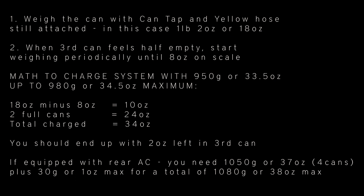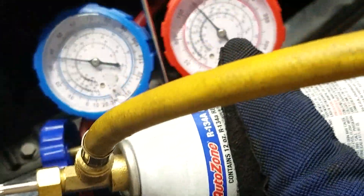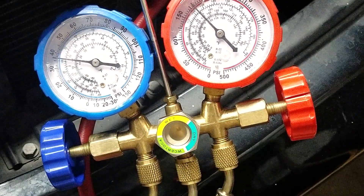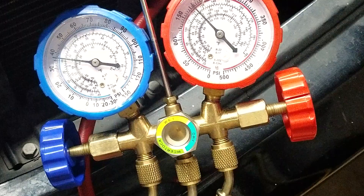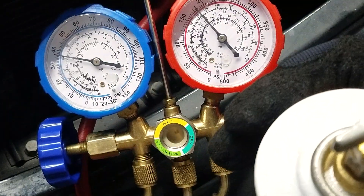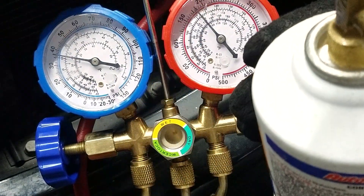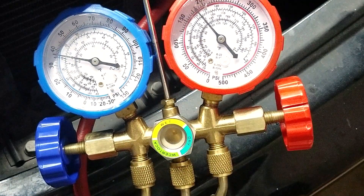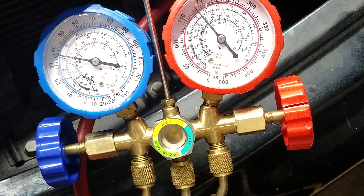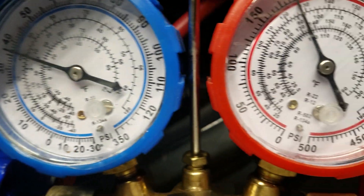This car only has front air conditioning. Look for the refrigerant label under the hood — it calls for 950 grams of refrigerant plus a maximum of 30 more grams, which comes to a little more than 34 ounces. I've given the math on screen — freeze the video and pay close attention to those numbers.